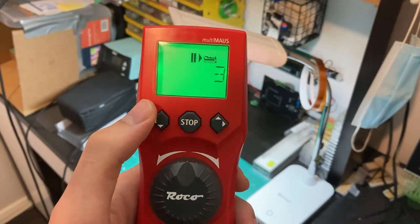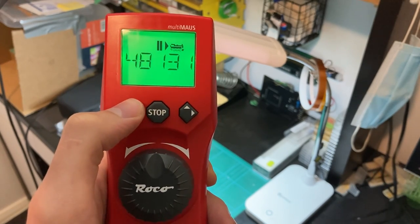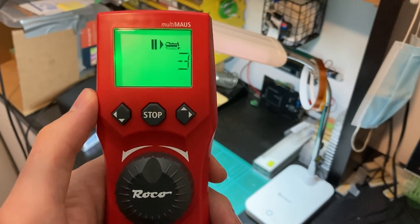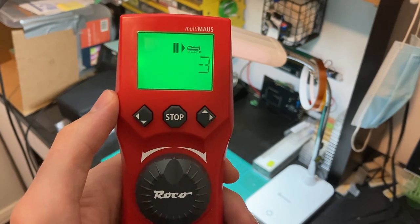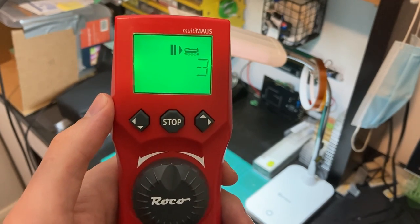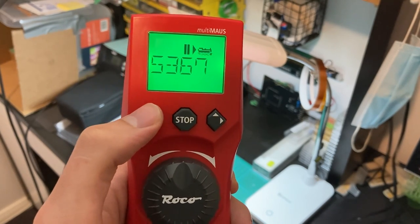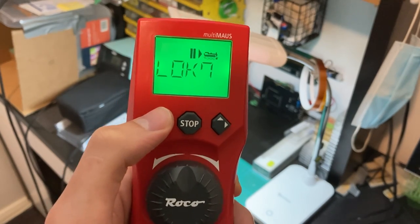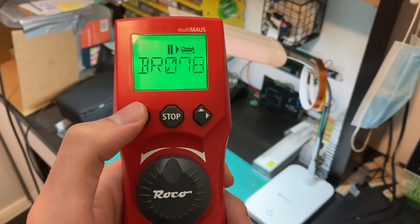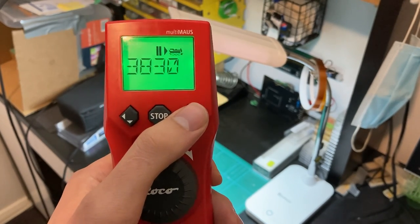Looking at the throttle, we've got these buttons here that let us scroll through the locomotive library. This throttle, unlike other brands, actually stores your locomotive entries in it. I'm not sure how many it can hold, but I think it's quite a lot, so you shouldn't have any issues there. You can give your locomotives a particular name.